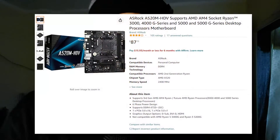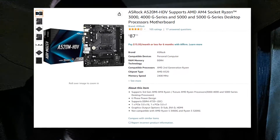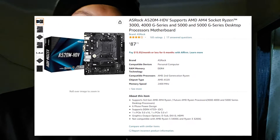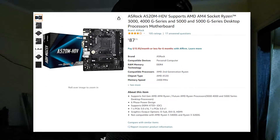The first option I'd recommend right now is the ASRock A520M-HDV from Amazon. You can tell from the listing this is a board that's Ryzen 5 5600G supported out of the box — you don't need any BIOS update.